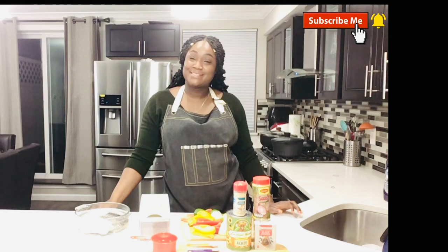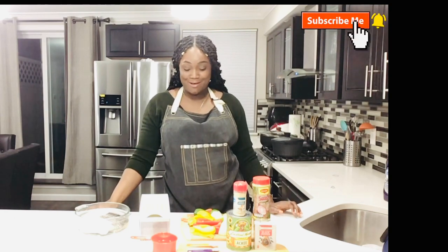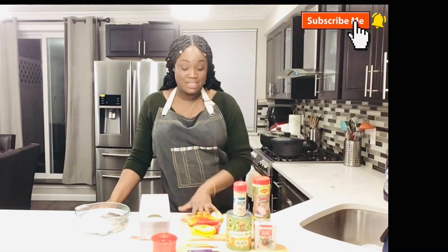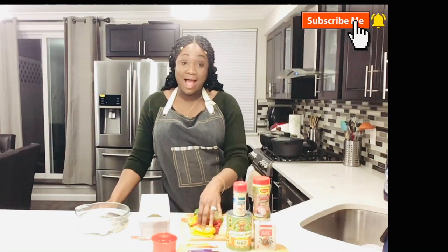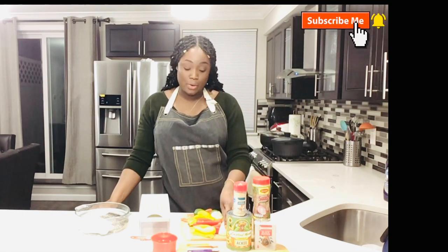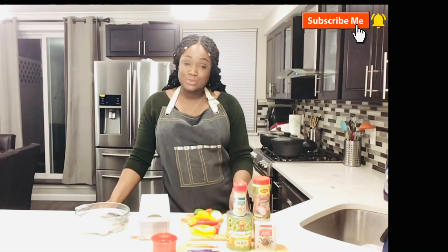Hey guys, welcome back to my channel. I'm Christine and today I'm cooking Jamaican ackee and saltfish for y'all. I'm going to chop my vegetables using half red, half yellow, and half green bell peppers, one onion, tomato, four pegs of garlic, and also scallion.